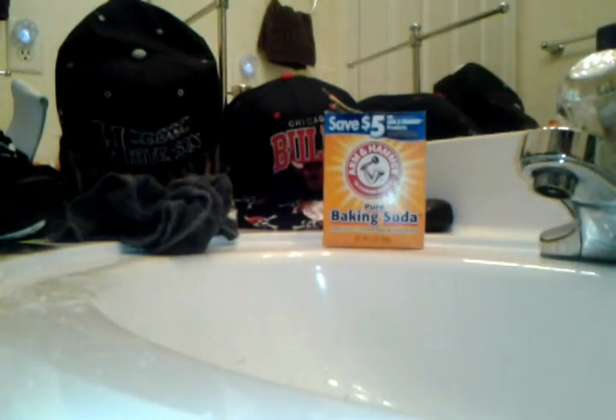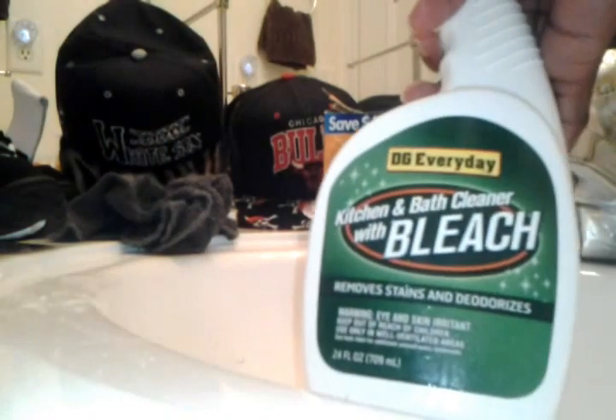I use Arm and Hammer with a toothbrush, and make sure you got some hot water. You also have to have a rag when you're using that, so make sure you have a rag around. Then I have bleach — I spray the bleach on all the white parts.